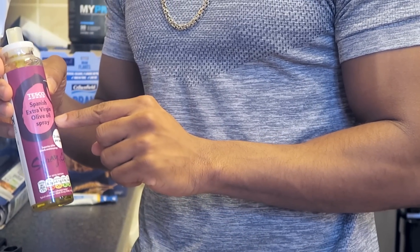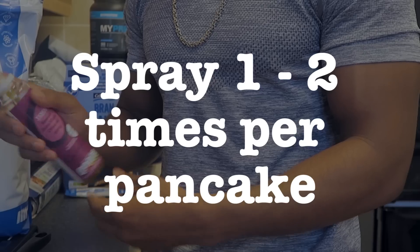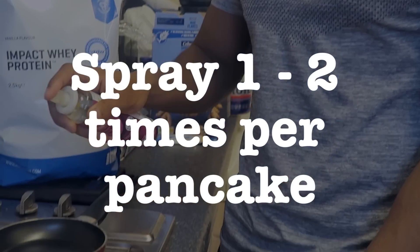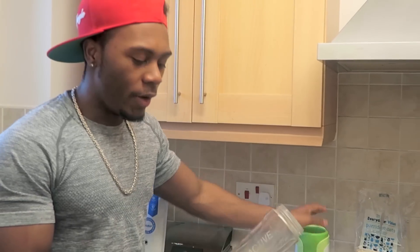One thing that's going to be a very good help is this small pancake pan that I found at Lidl. What I'm going to be spraying the pan with is this extra virgin Spanish olive oil - there's literally just two calories per spray, so just do about three sprays to make sure. To be honest, I think two is enough.